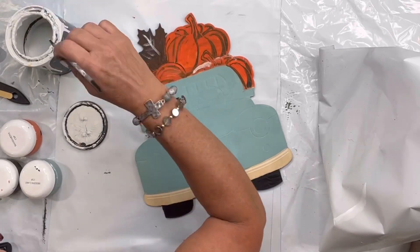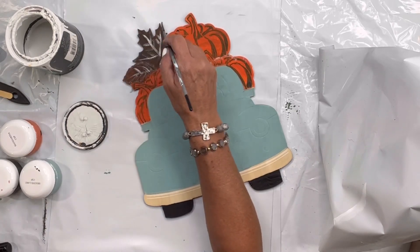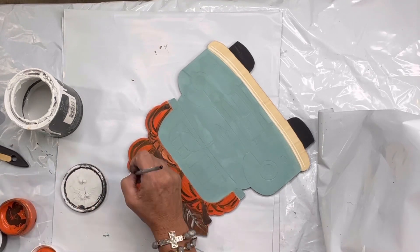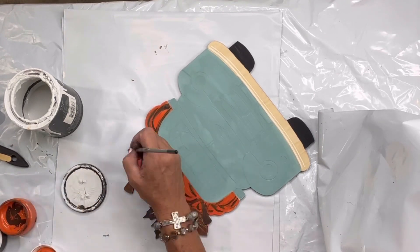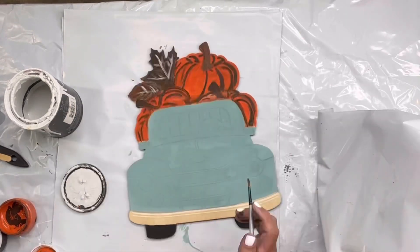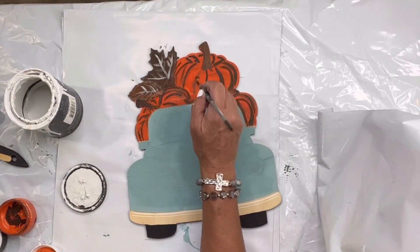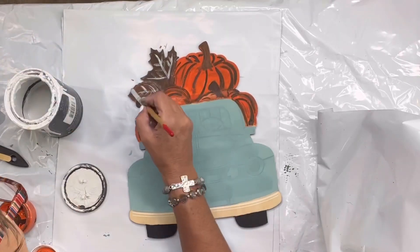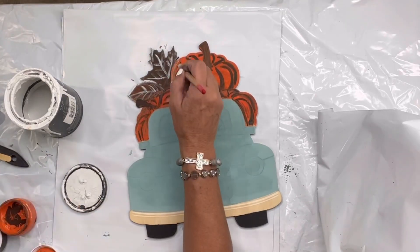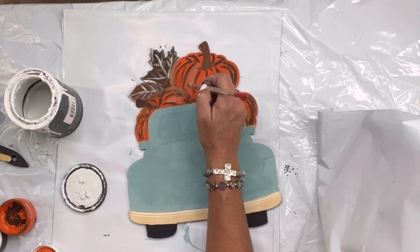Now I'm going to start taking some white and outlining my leaves, and I'm going to use this probably to change the tone of my pumpkins. I went in with some black paint to emphasize my lines. This can be a lot of back and forth until you kind of see what your eyes want to see — it's not difficult, it's just playing with the paint.